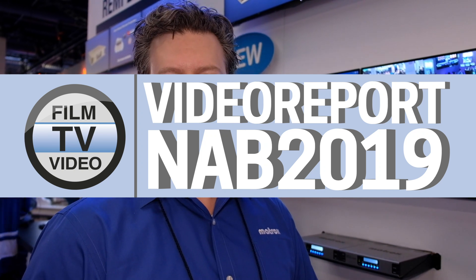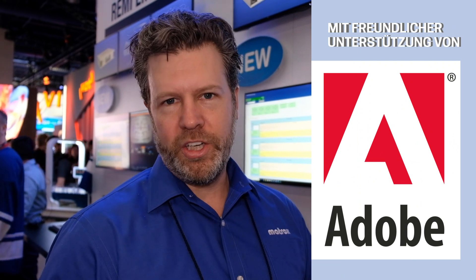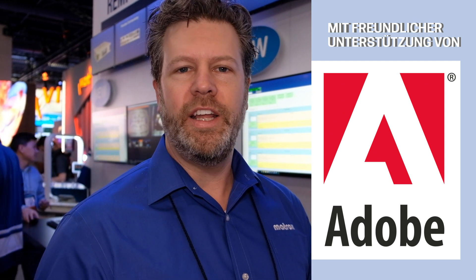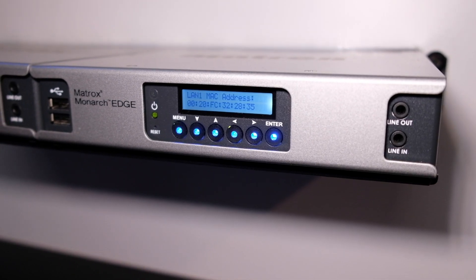We're launching the Monarch Edge. This is a 4K webcasting and reproduction encoder. We have two pods set up here at the show — one is showing Monarch Edge in webcasting capacity. It can stream full 4K at 60fps from 12G SDI sources or quad 3G sources, as well as, with a future upgrade, from 2110 IP uncompressed video sources.